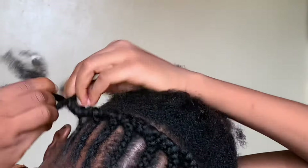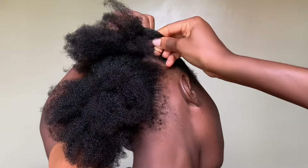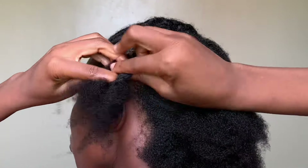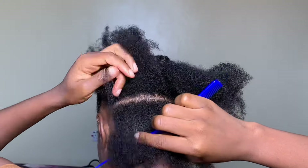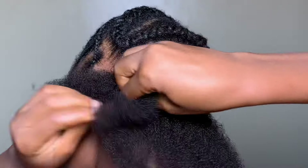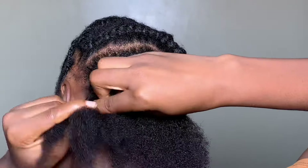Now that we're done with the front cornrows, I'm going to do the back. Remember how I parted my hair from ear to ear — the braids for the back are going to be parted in that same fashion, ear to ear. I'm going to braid and connect as I go. I always like to keep my hair out of the way so that my braids come out as neat as possible, so I just braid, connect, braid, connect.